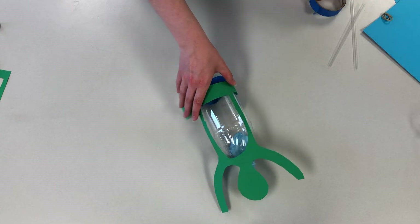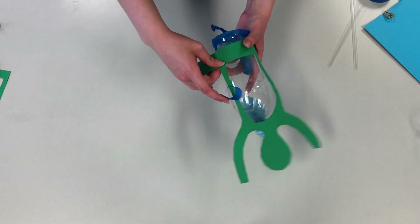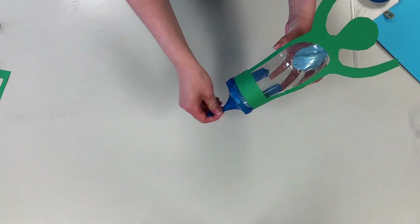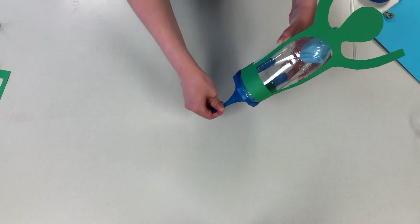I'm cutting out the shape of a person to put on my bottle to make it look like the balloon lung is inside their chest. You should see the lung balloon shrink and grow as you move the diaphragm balloon.